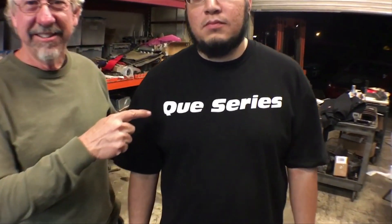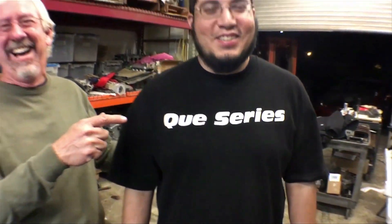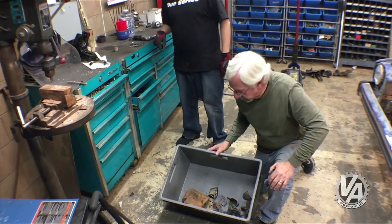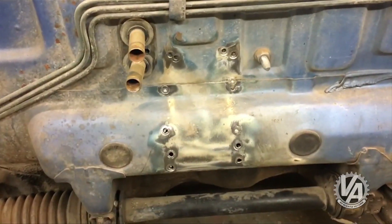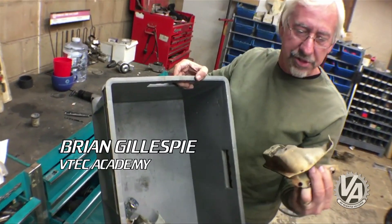On this episode of Project Carpalooza, we finally answer the question: which motor goes in it? We've removed all the brackets so we can try the motors back in the car.